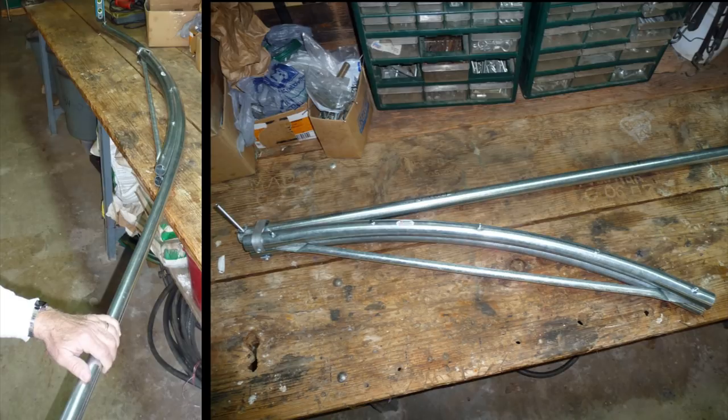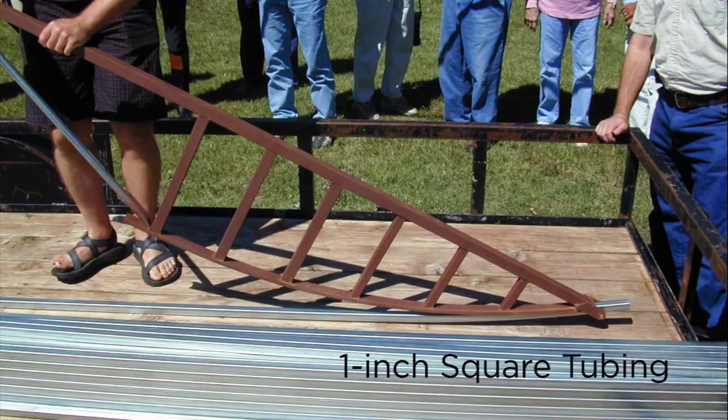There are quick hoop benders available through Johnny's that you can use to bend your own pipe — we did this successfully, pretty neat if you'd like to do your own. Todd Hanley has a bender — this is the first model, not a later one — that you can use to bend square tubing.